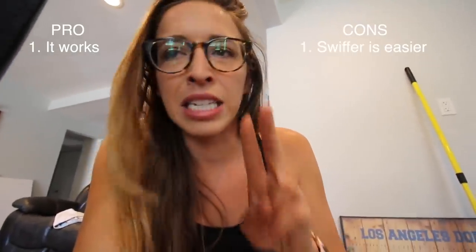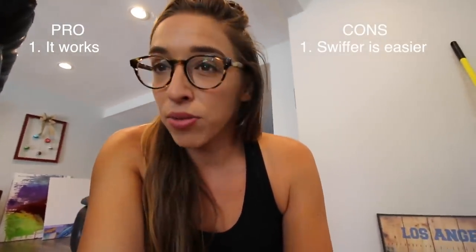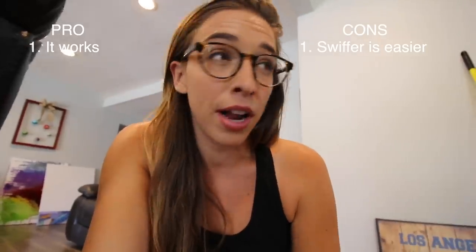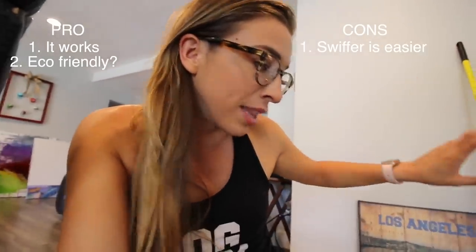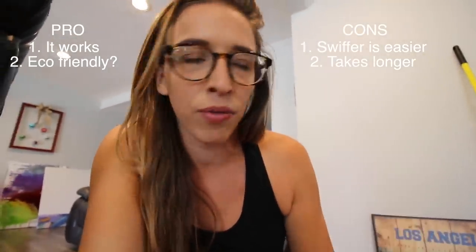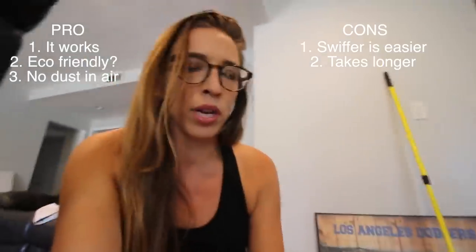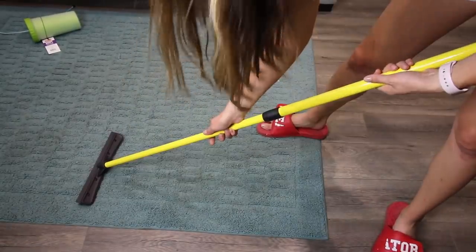Pros and cons: pro — it works. Con — the Swiffer is definitely easier to use, but with the Swiffer I have to empty it out or change it halfway through cleaning because there's so much dirt and fur. With this you don't have to. Con — this takes longer because you have to keep going over it and keeping the pile together. With the Swiffer the fur sticks better, but this doesn't kick up dust — it keeps everything on the ground, which I really like. I'm gonna say this product is great on my floors.